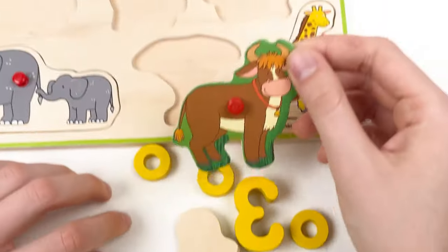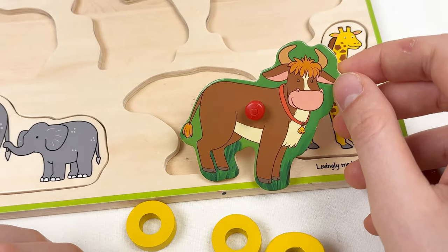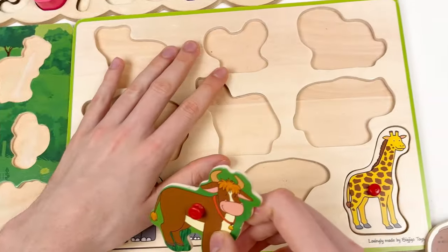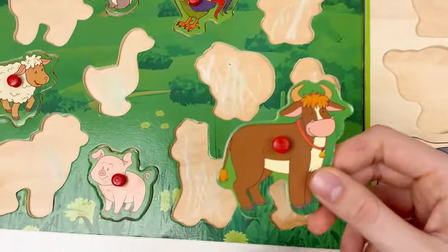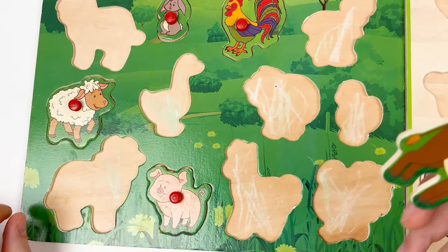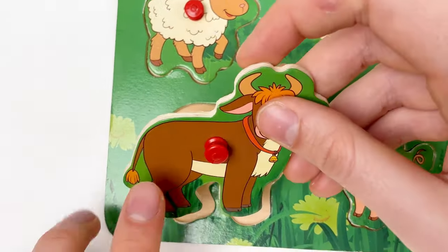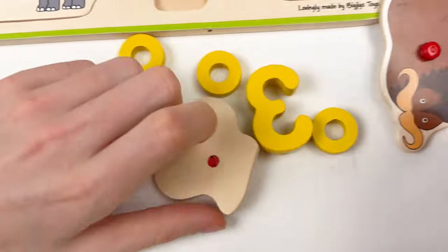Let's continue with the next animal — here we have a bull. Where should we take the bull — to the farm animal or the wild animal? We should place the bull on the farm animal side. Let's find the place — let's use this shape. Hooray! And then the next one — let's turn around. Who we have here? It's a monkey! Is it a wild animal or a farm animal? The monkey should go in the wild animal board — it should go here.